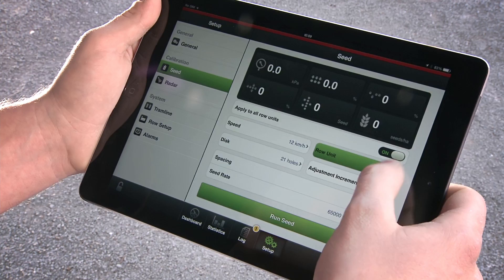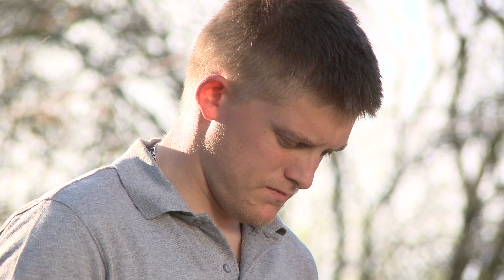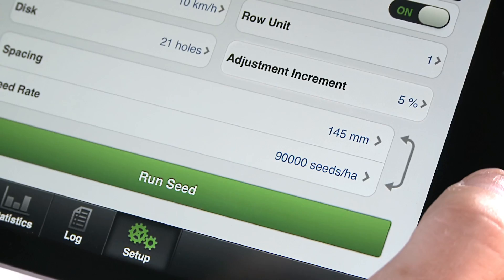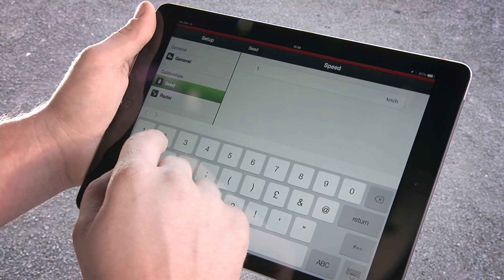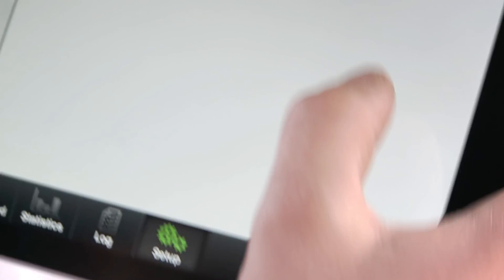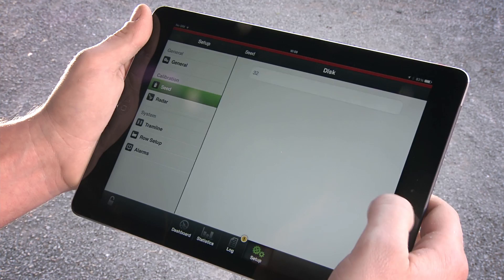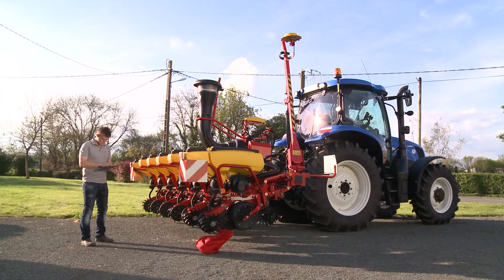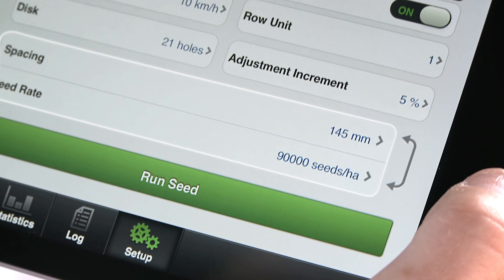First, choose the unit to be calibrated from the iPad calibration section. Then, set the desired increase or decrease percentage, i.e. 5%. Now, set the driving speed you are doing the calibration for. The chosen seed rate can be applied to all row units or can be set individually. Now, select the number of holes on the seed disc you are using. Choose if you want to calibrate according to the spacing between the plants or number of seeds per area.